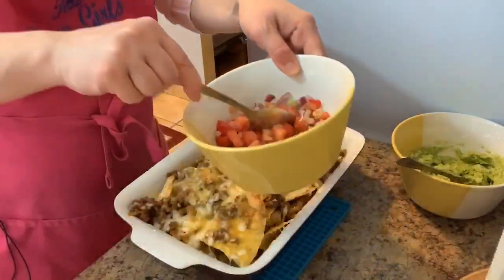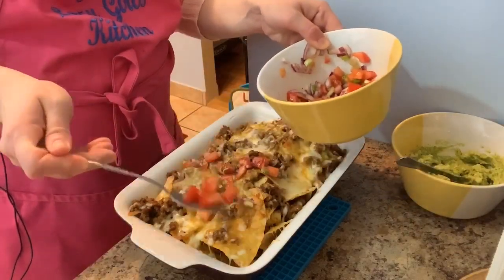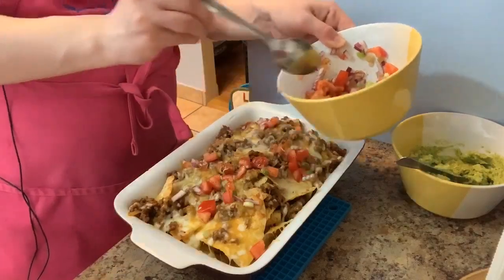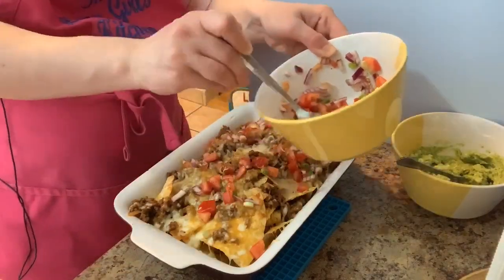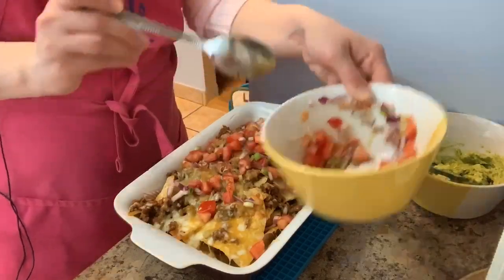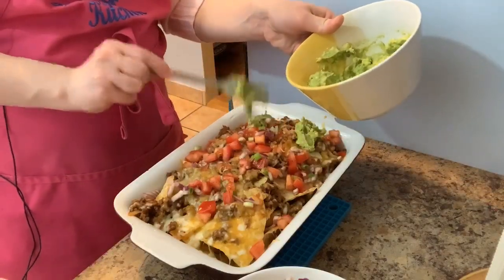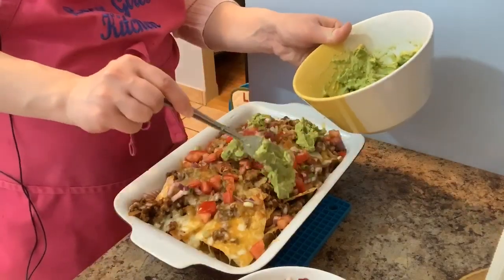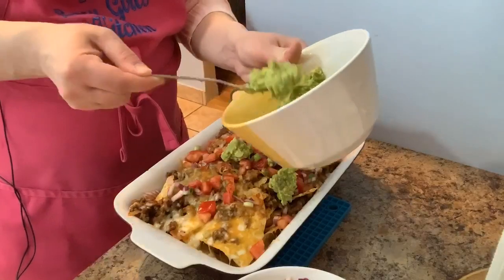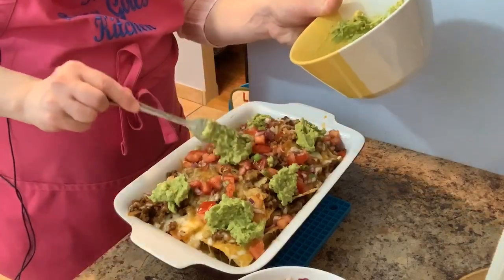To finish it off, I do a sprinkling of my salsa on top. I'll keep extra on the side so I can dip as I take bites. I don't limit myself when it comes to nachos! Then I do little dabs of my guac. You can also add sour cream or pickled jalapeños, but right now this is what I have and what I'm working with.